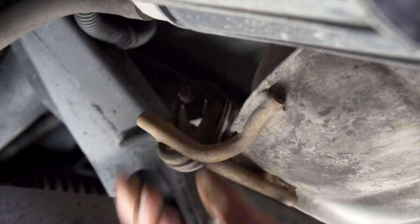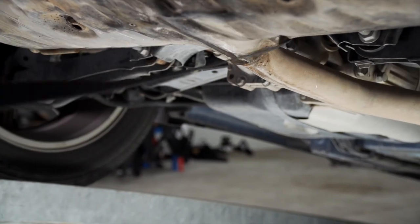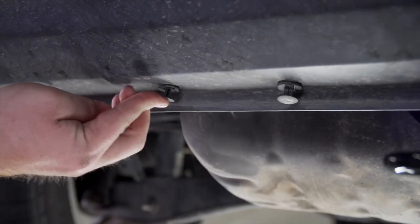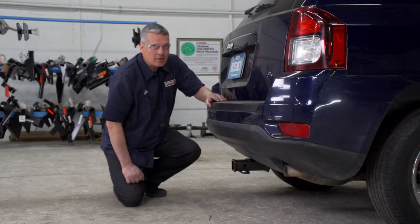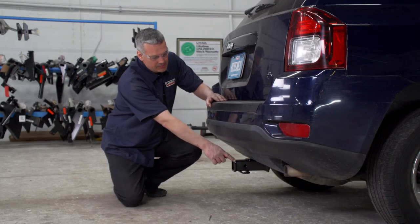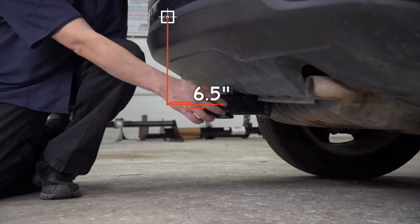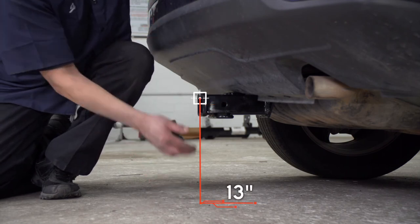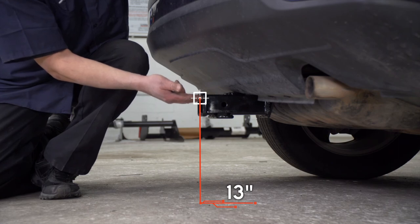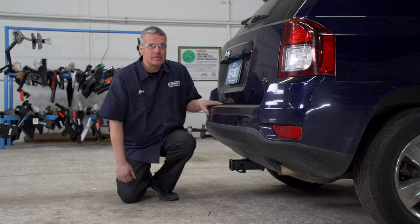Now that our hitch is installed and our hardware is torqued to specifications, we're going to put our muffler back up as well as our carbon canister, and we're going to reinstall our bumper fascia fasteners. Now that our hitch is installed and we have the vehicle on level ground, let's go over some important measurements. This is a two-inch receiver. From the pinhole to the edge of the bumper is six and a half inches, and from the ground to the top of the inside of the receiver is 13 inches. These measurements will help determine the correct rise, drop, and length of your hitch accessories.